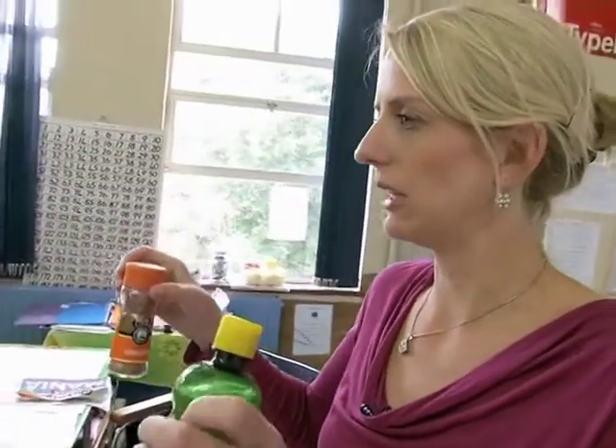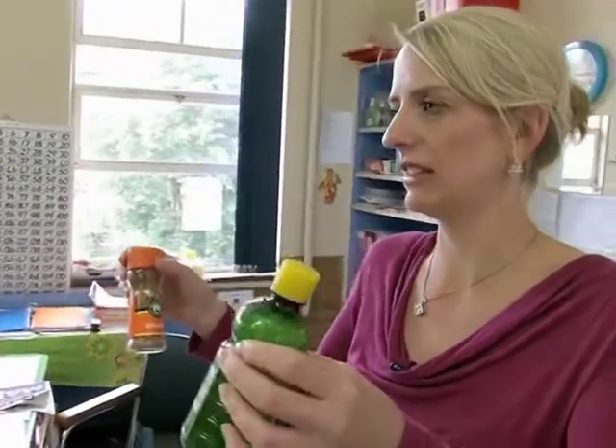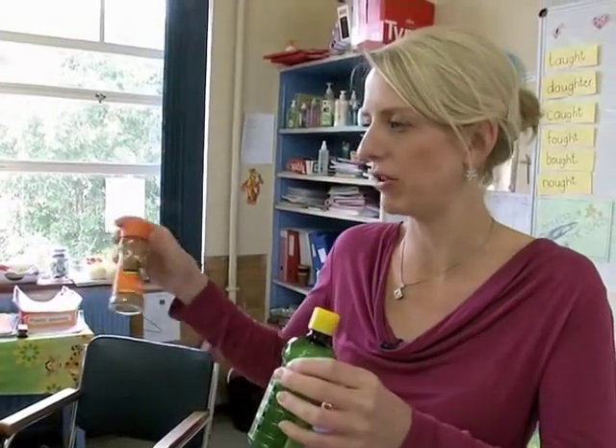These are both measured in milliliters, but this is powder and this is liquid, so it doesn't have to be a liquid. It can be a powder form.